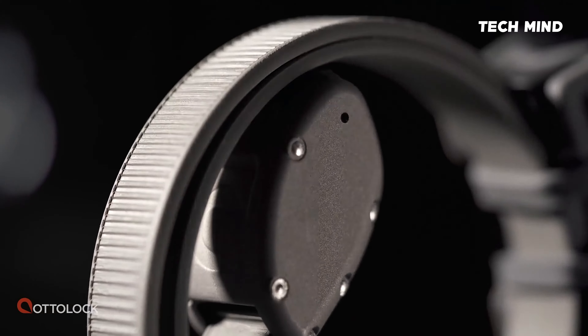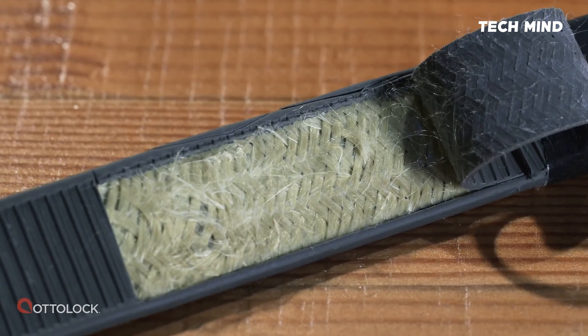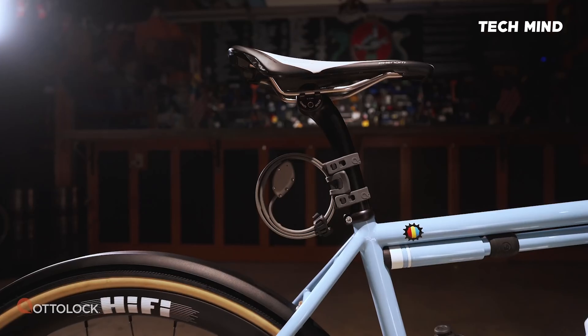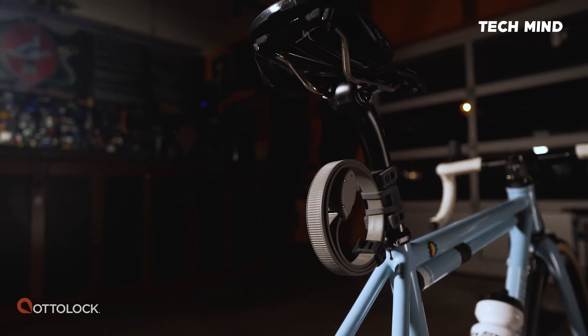Hexband is made with six stainless steel bands and includes advanced materials Kevlar and Santoprene. Hexband offers two and a half times more steel thickness. It's slightly heavier than the original Autolock and keeps the compact shape the original is known for.